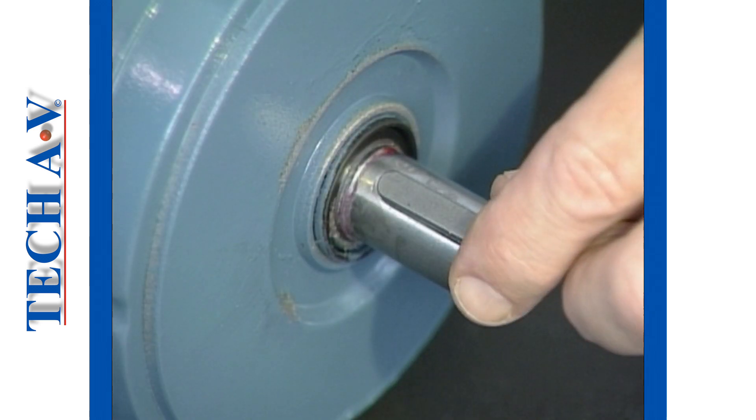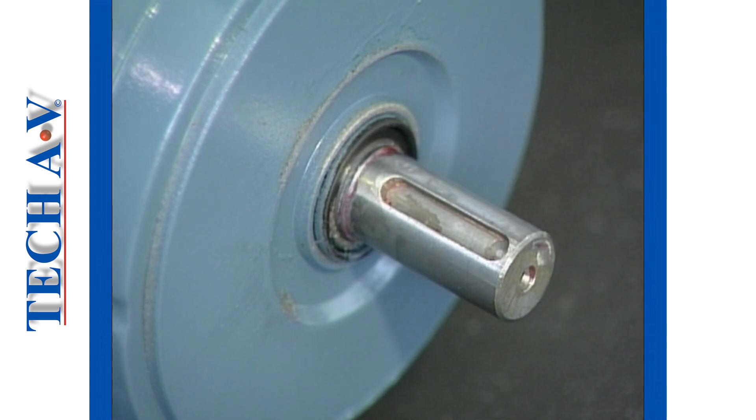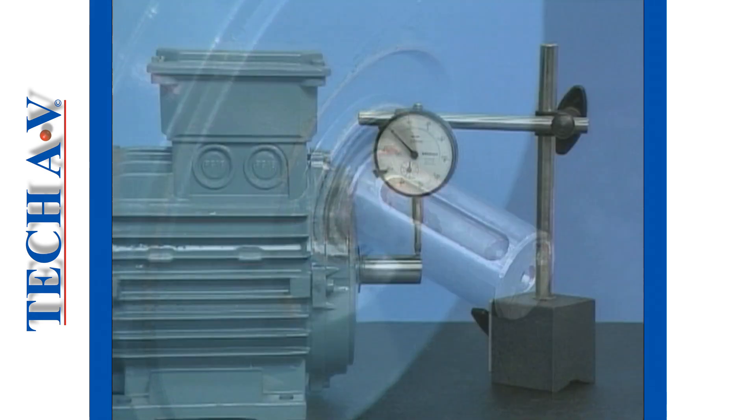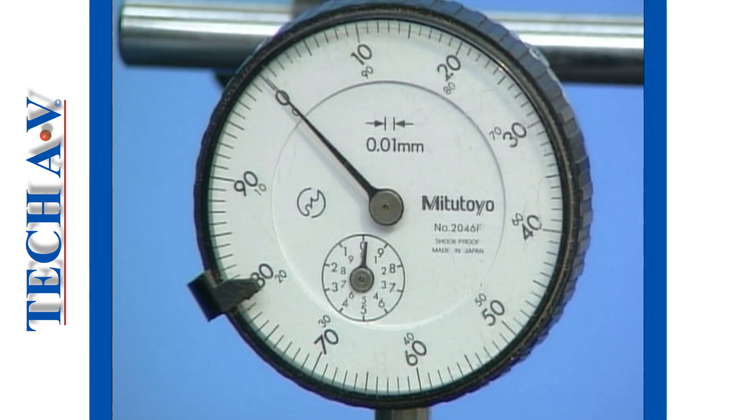Next, perform a visual inspection of the shaft and keyway. Check the condition of the keyway for excessive wear or damage. Using a dial gauge indicator, check the condition of the shaft to ensure that it is not bent. There should be no deflection beyond approximately 0.02 mm under normal circumstances.